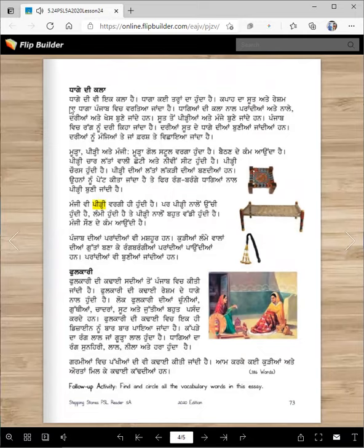Taage di kala. Taage di vi ik kala hai. Taaga kai tarah da hunda hai — kapada sooth ate reisham da taaga Punjab vich vartiya janda hai. Taage di kala nal prandiyan ate nalai. Dariyan ate khes bunhe jandhi han. Sooth toon peediyan ate manje bunhe jandhi han. This is peediy. Peediy is like a little stool — it's usually about maybe eight inches high, not very high.